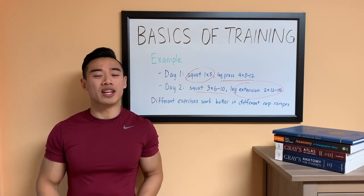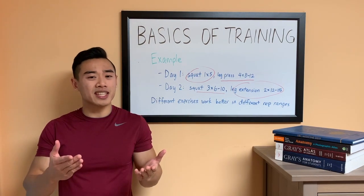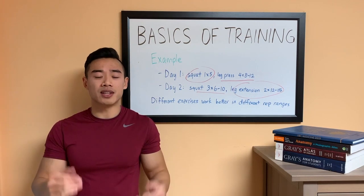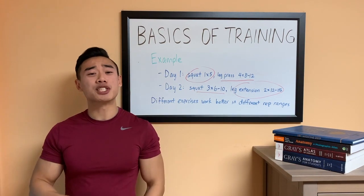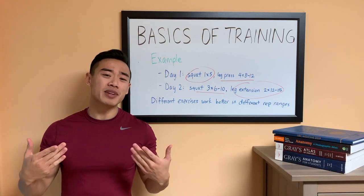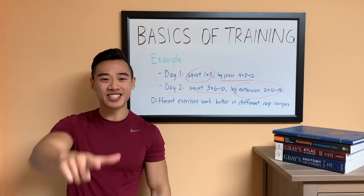Now that we have an idea of what intensity and rep ranges to use and how they work differently for different exercises, which exercises do we choose? That is the topic of our next video. That's all for now guys, thanks for watching — make sure you subscribe, like the video, and leave me a comment. Let me know what you want to see next on Ask Dr. Swole. See you next time.